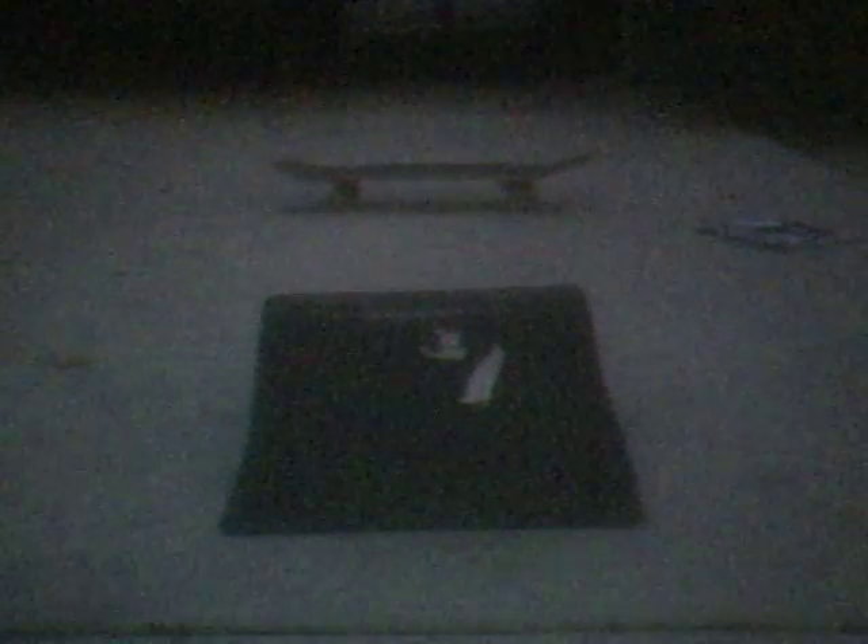Hey guys, it's Jet. I'm going to show you how to rock to fakie front side lip. I'm going to show you what it's going to look like, like I showed you in the rock to fakie, where I showed you an example of what it would look like.